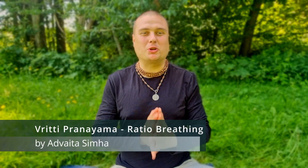Namaste my friends, welcome back to AtmaFlow. We have different Vritti Pranayamas, meaning ratio-bounded breathing. We have Vritti Pranayama and Sama Vritti Pranayama, also known as box breathing, where you count your breath.